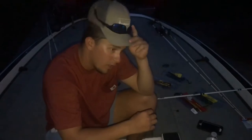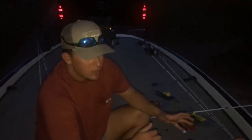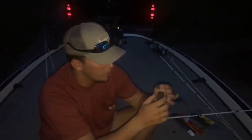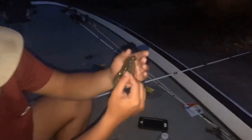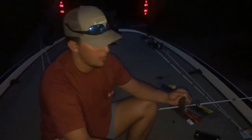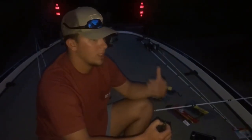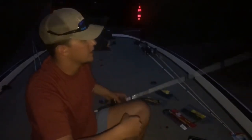After I've fished a trash pile or ledge for a while and they've seen that trick worm, one of my big go-to baits for getting a big bite is a jig. This is just a regular Strike Zone half-ounce football jig — green pumpkin with some black, a real natural color. I do my trailer the same way as my swim jig: crawfish with the claws colored in chartreuse. Half-ounce is the best weight for fishing deep because it doesn't get hung up in the trash too much but still breaks through.